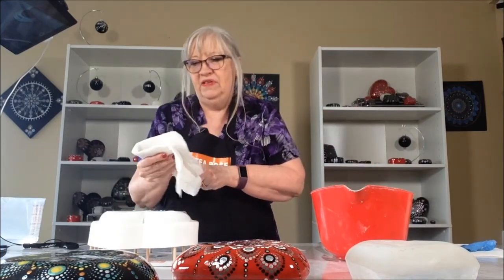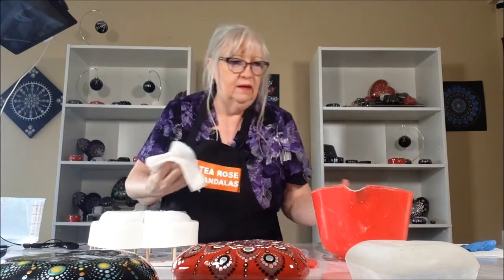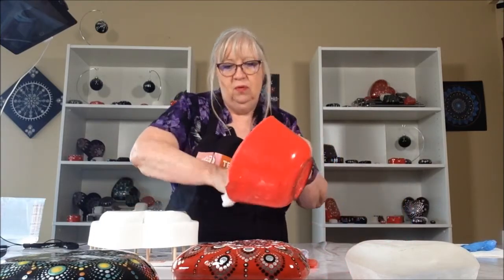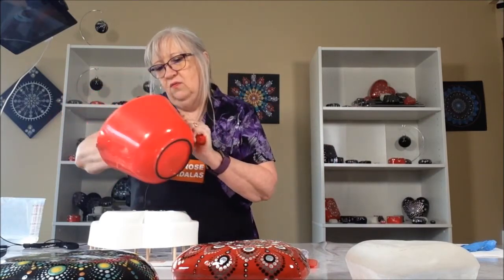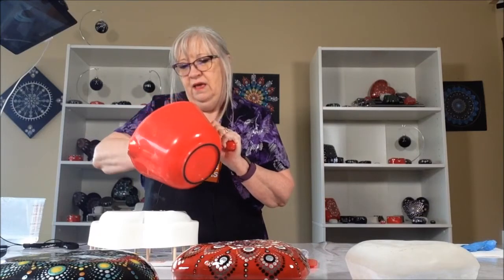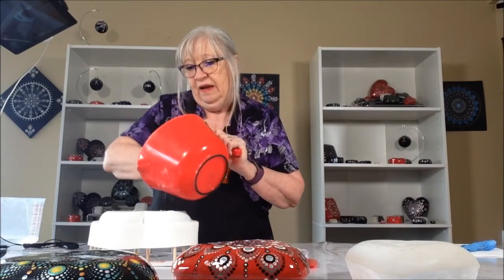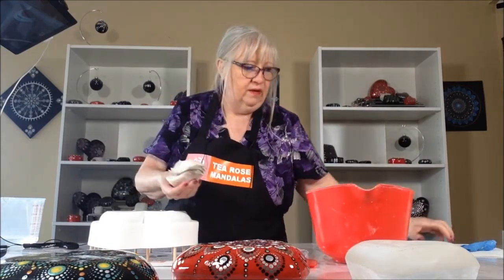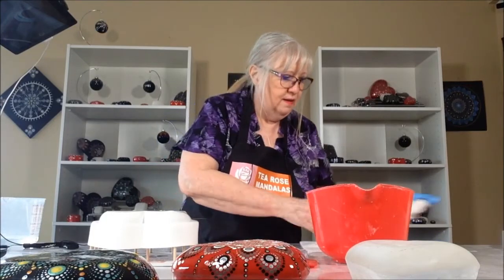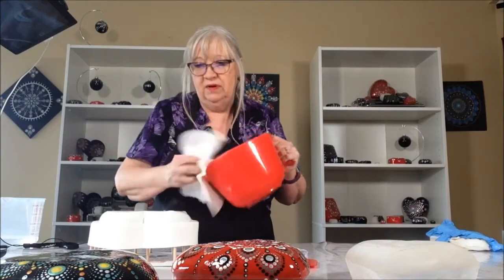The best way to clean this is to use a wet paper towel and clean it off. Then do the same thing with the bowl — just clean it out and try and get as much as you can out of it. Because I don't want this to go down my drain. I don't want cement to harden in my pipes. So there we go. Then I take a dry one, and then I'll just throw that paper towel away.